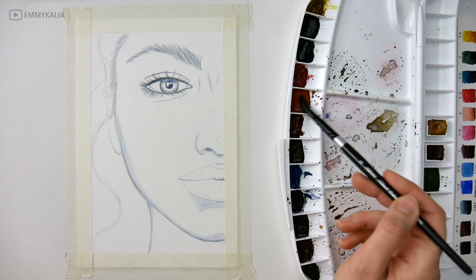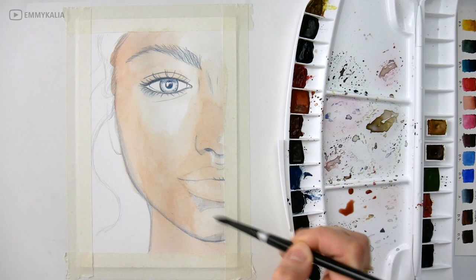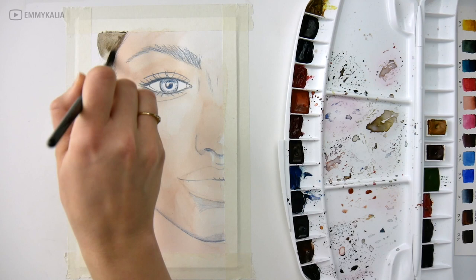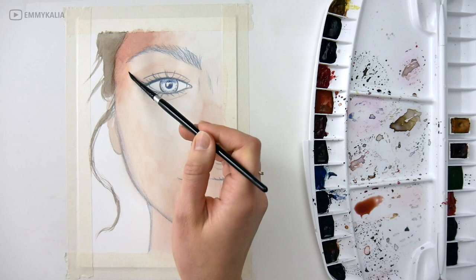Now let's start with the first layers. I start by mixing burnt umber with a red. Depending on which red you use, your paint mix will have a different color. If you use a cool red, your color mix will turn out a bit pinker, but if you use a warm red your skin color will have a warmer, more peachy undertone. Practice mixing different colors together to see which mixes you get.